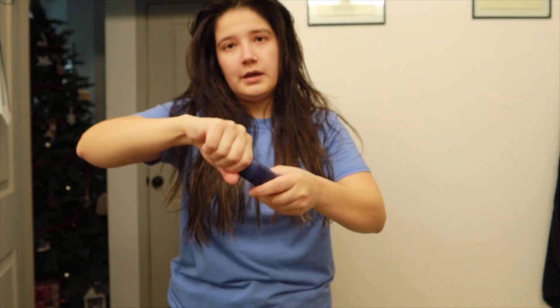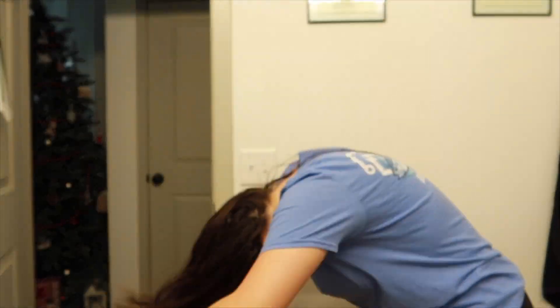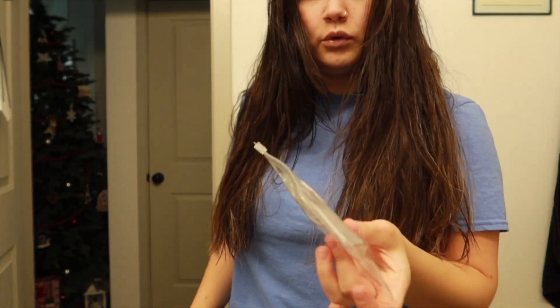And then I'm going to use my It's a Ten, and then lastly the Number Seven. Then I'm actually going to do some Dutch braids. I like to do that to just have my hair kind of wavy. When I get out of the shower it's somewhat damp, so I'm going to brush it, split it into two, and then Dutch braid it.